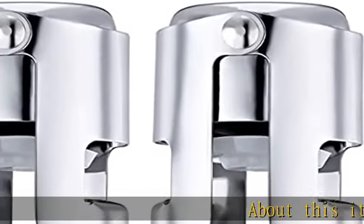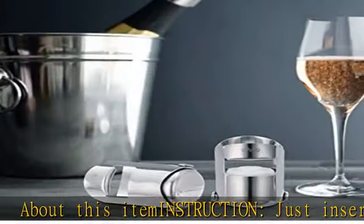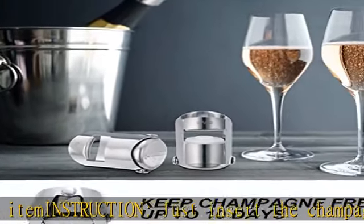About this item — instructions: just insert the champagne stopper into the bottle, then hold down the hinge-mounted flaps to lock onto the lower lip of the sparkling wine bottle. Done!